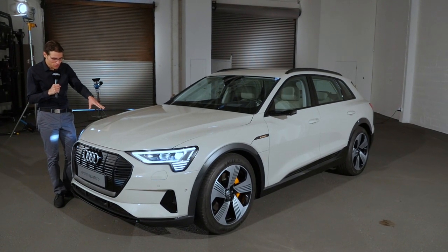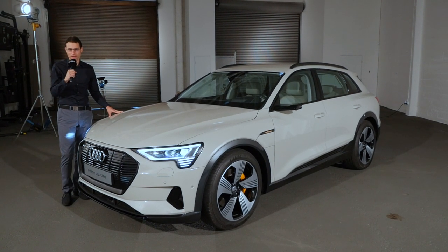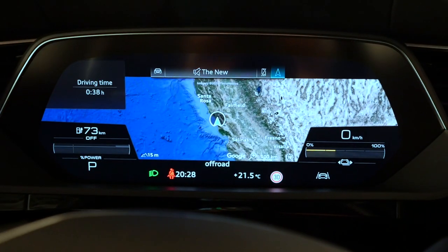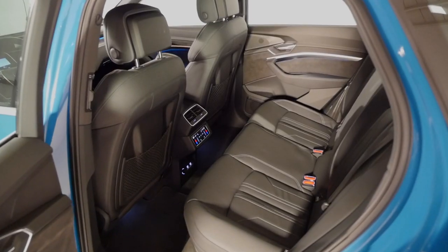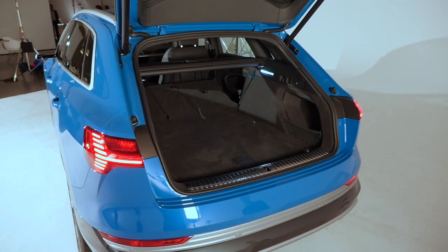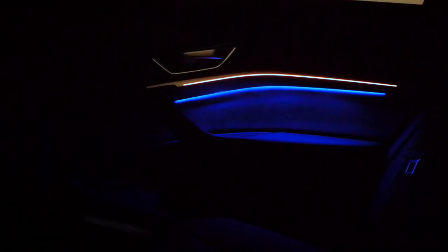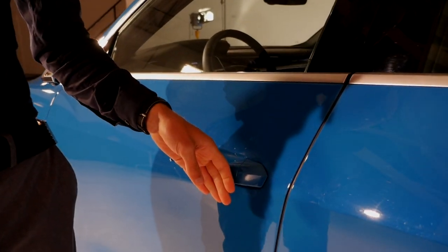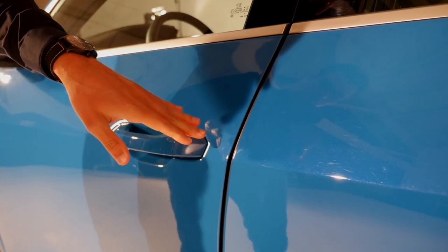There will be different colors available. This one here is called Siam Beige — it's not really white, it's more a cream color. Of course, later on there will be plenty of other choices. This is the car key — standard Audi as we know it. Keyless entry by putting your hand on the outside to close or on the inside to open. There is also an automatic soft close as an option.